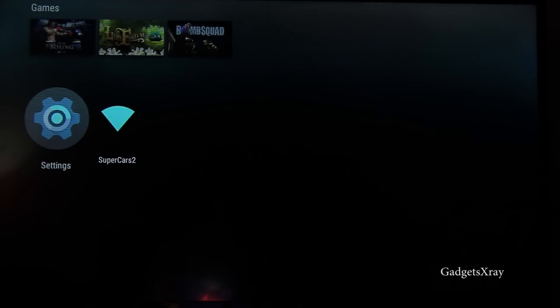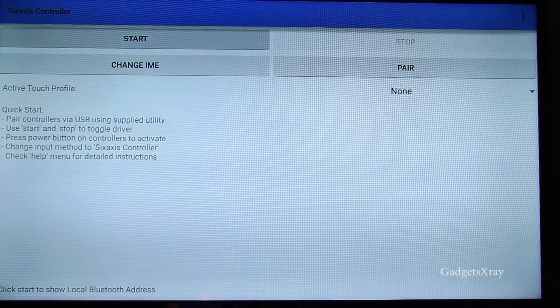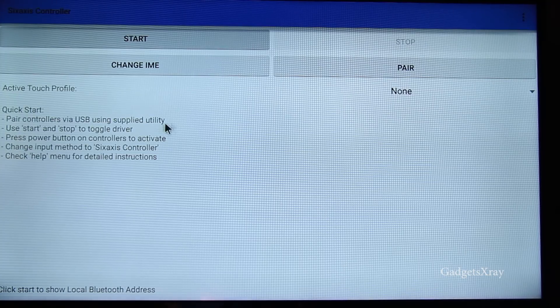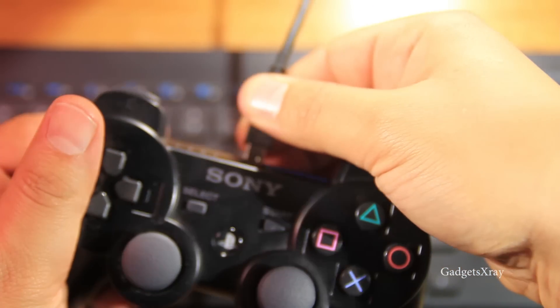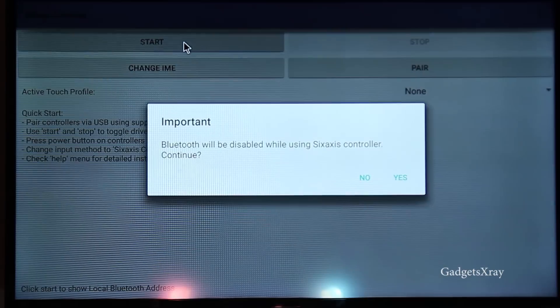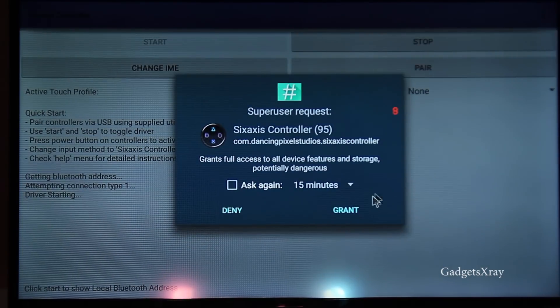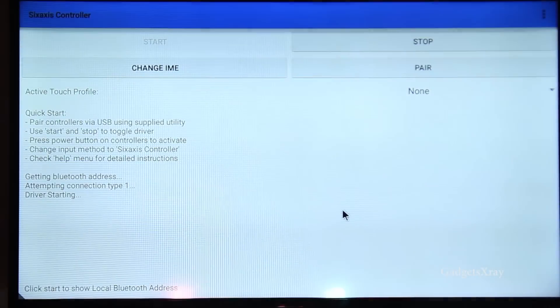Alright, let's go back and configure this. We need to plug in the USB cable to the controller and then click on Start, confirm yes, and grant privileges with root access.